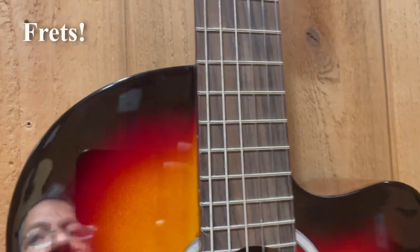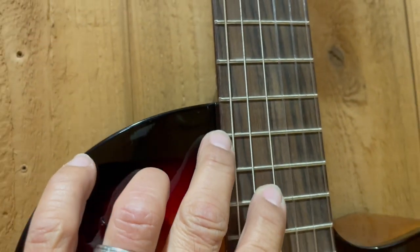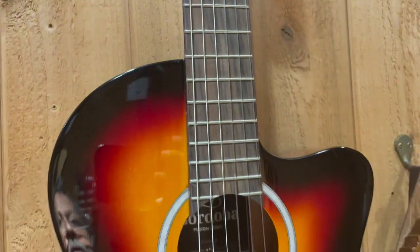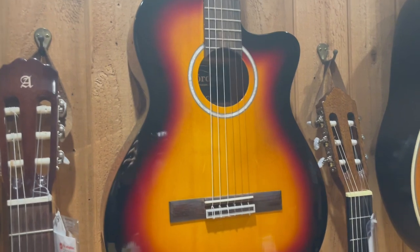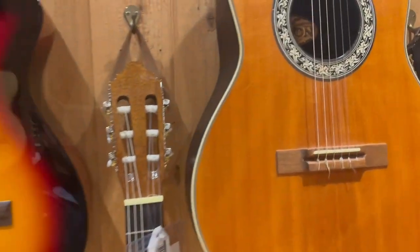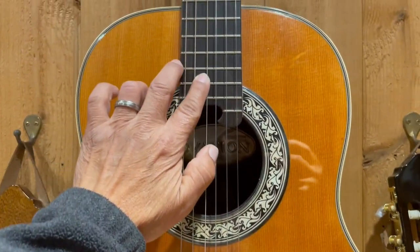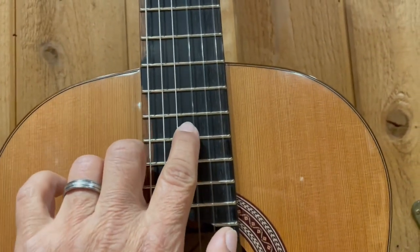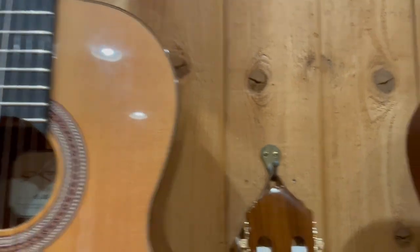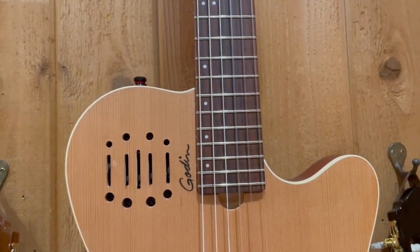Next thing you want to do is look at the frets. For me, I need jumbo frets. For my fingers — and I've only got three to work with — I need jumbo frets to catch my fingers. The thinner frets on some instruments just don't work for me. So try to feel out the frets and figure out what's going to work for you. The size of them — I like the jumbo ones. They work for me, catch my fingers well. Figure out what's right for you.